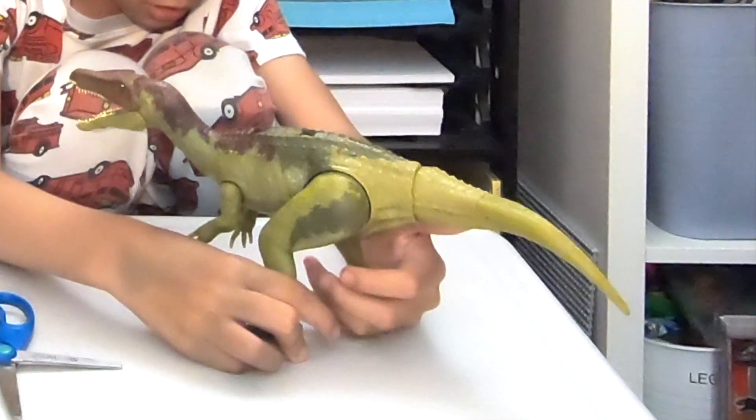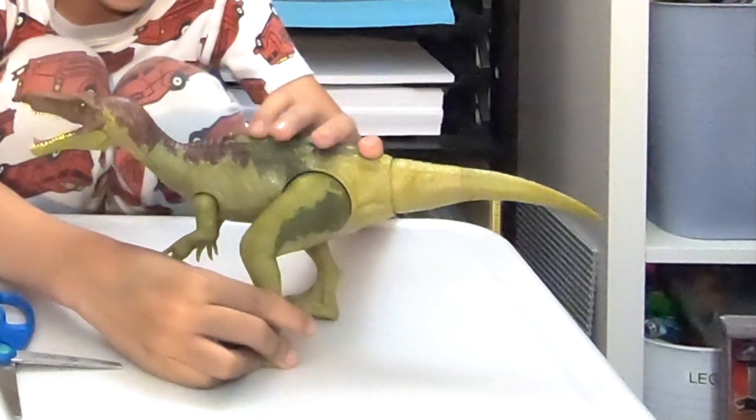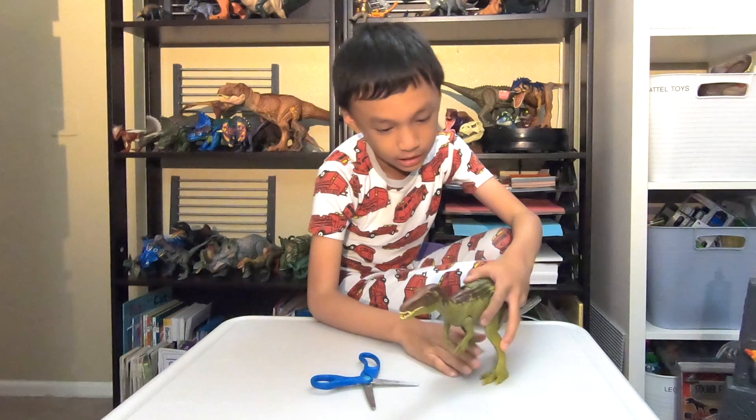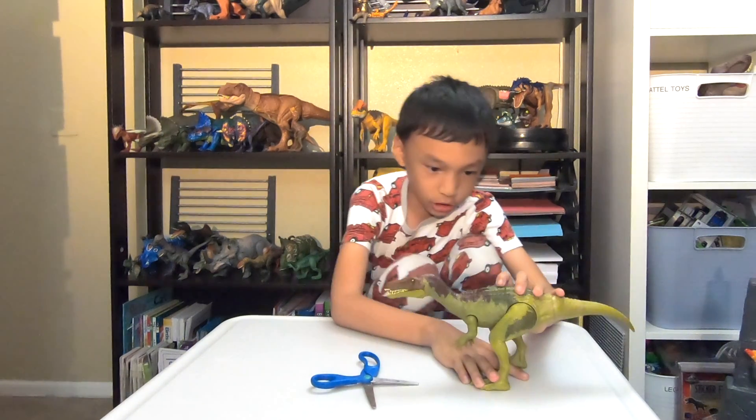And here is the dinosaur escape — I meant the dino escape — Baryonyx. Okay, so let's look at the action.